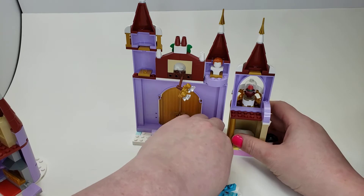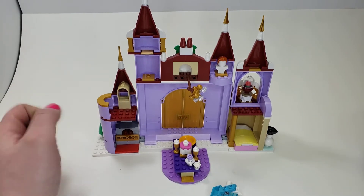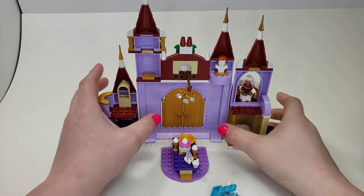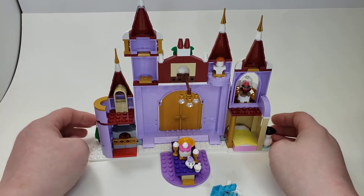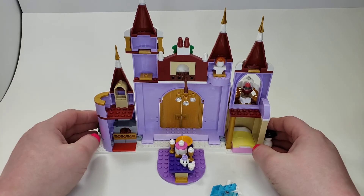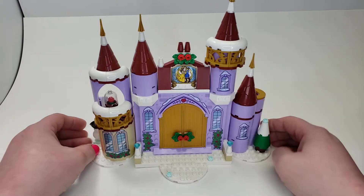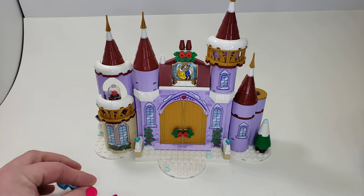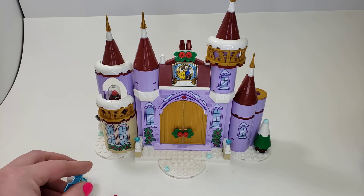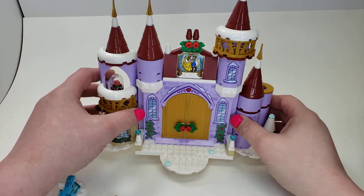Let's put these all back and look at the back. It really doesn't look good from this side. I think that doesn't necessarily become an issue if there's more to the castle, but this feels like a really small set with not a whole lot of play to it. I'm just not a big fan of this one.